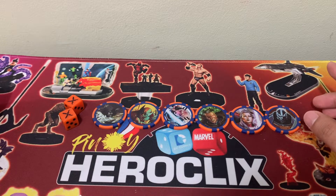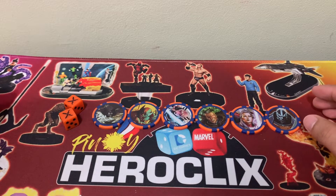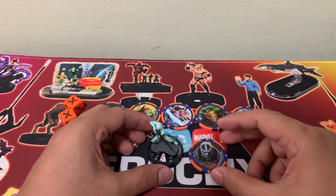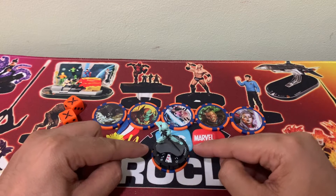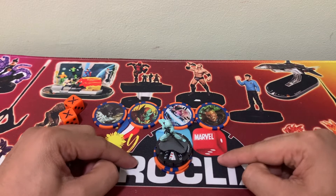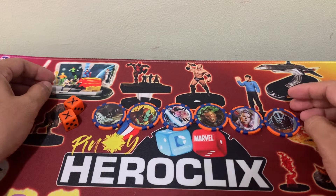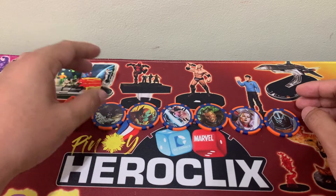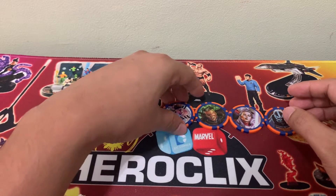The tokens serve as markers to indicate how many actions a character already has. You can put a token under a character to indicate that it has one action token, and a second one to indicate it already has two action tokens. Aside from that, recent sets have really utilized the tokens to include at the back some bystanders needed in the game.